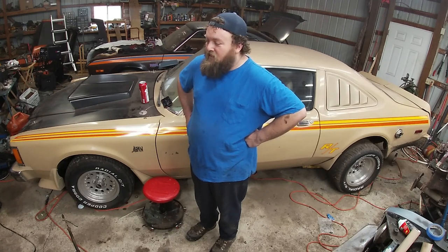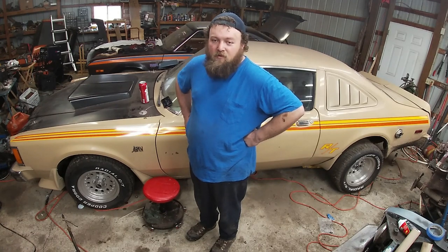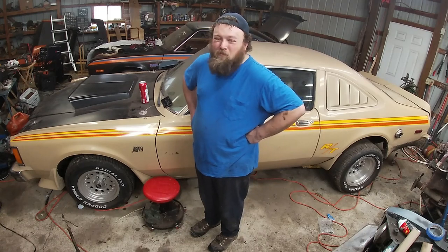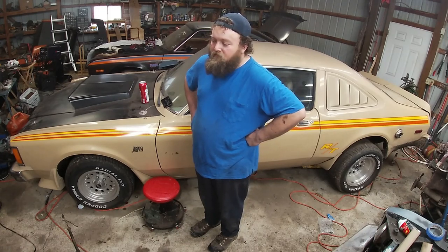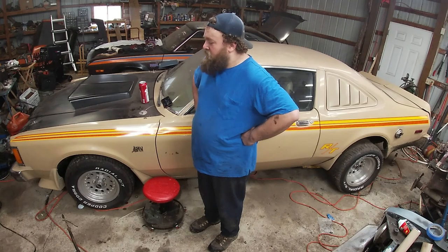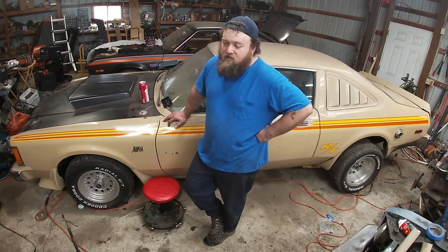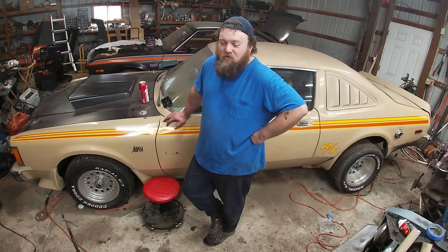I reused the hoses off the truck for the top and bottom to save costs — replacing those would be another $40 to $45. I put a new Melling water pump on it just because the motor was out and it was easy to do, and I put a new double-roller timing chain on it for the same reason. It makes sense to do it when it's easy to get to.